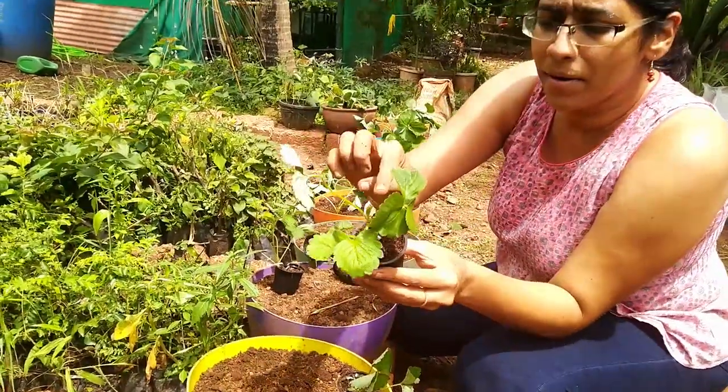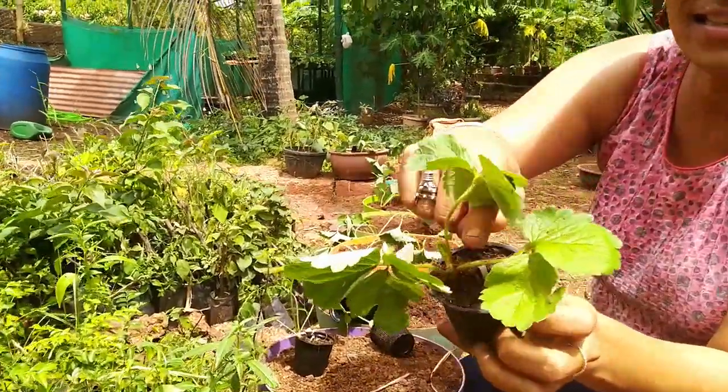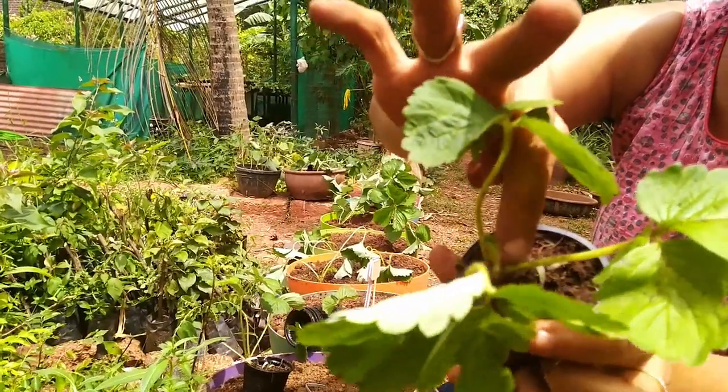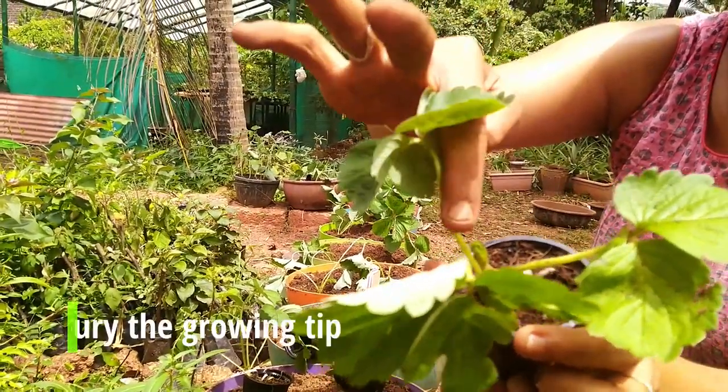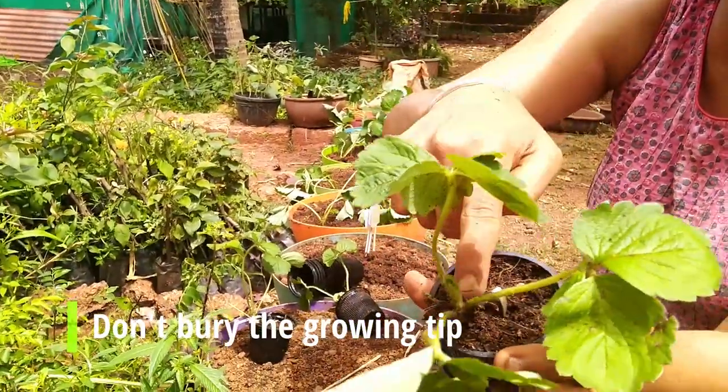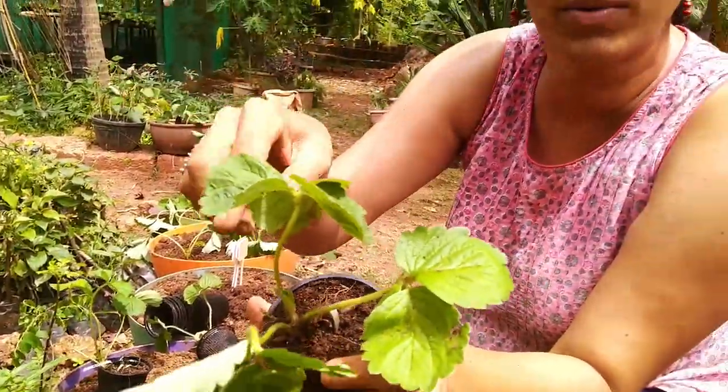The one thing to remember about strawberry is that this is the growing tip — this is where the new leaves are going to come out. So when you transplant, make sure not to bury this under soil. Otherwise you will kill the growing tip and more leaves will not come.